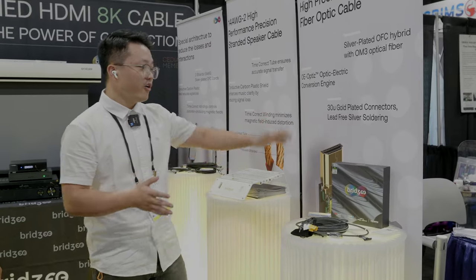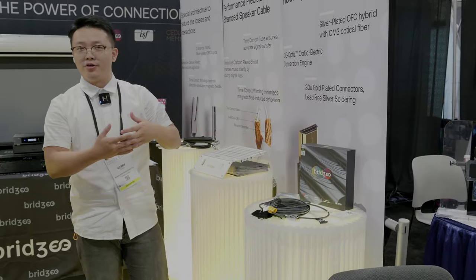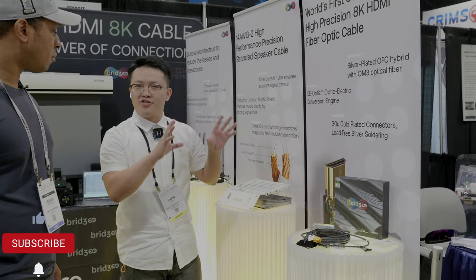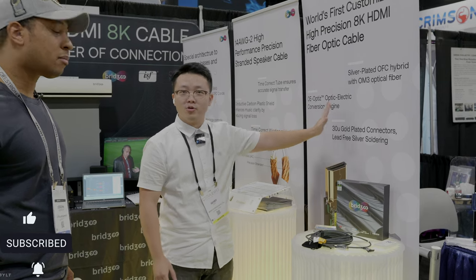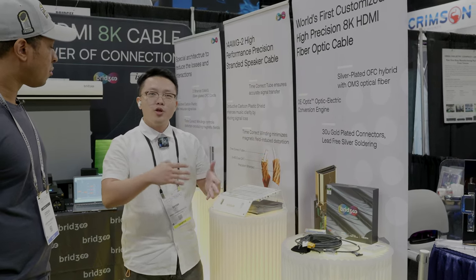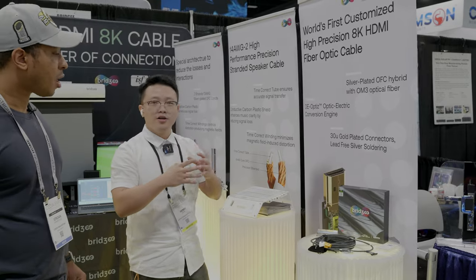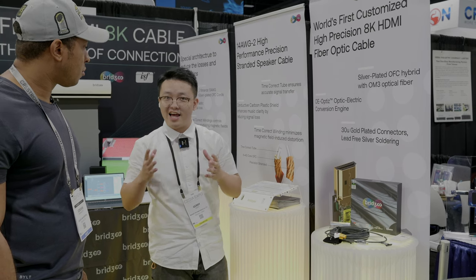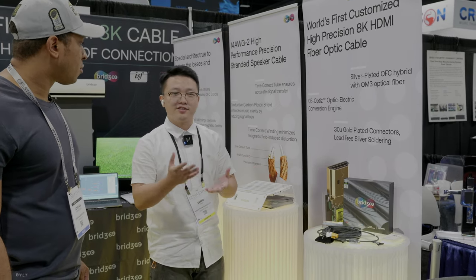This is our flagship product and we call it the Mark Series. We use all the high quality materials. This is a hybrid with copper and fiber inside the cable. For the fibers, we use our own technology solution — we call it OE Optics, Optic Electro. We have four fibers and we need to place them very precisely to get into the lens.